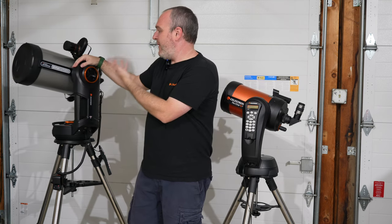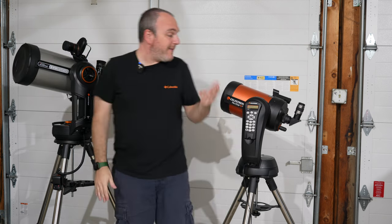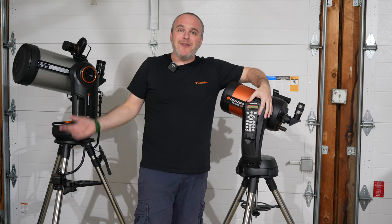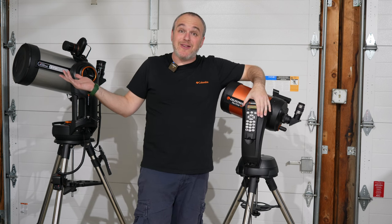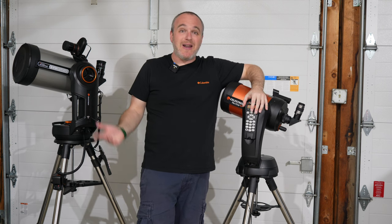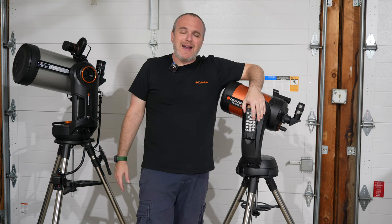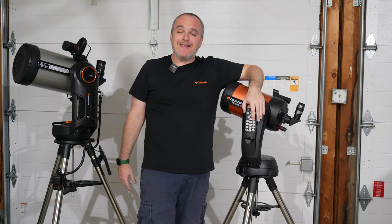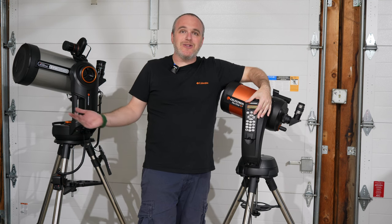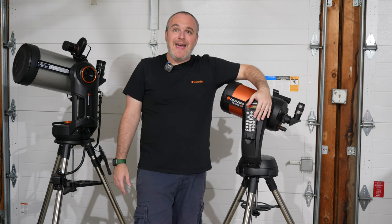Something to think about — you could put any kind of telescope you want on these because they both take Vixen plates, so they're compatible with anything that fits that grip. Thank you guys so much for watching. If you love the video, please throw a thumbs up, and even better, subscribe to the channel and hit the bell for notifications. I've got some great stuff coming up, including another Celestron telescope arriving soon. It's Orion season — go out there and look at Sirius, Betelgeuse, Rigel, and all those beautiful winter constellations. Thanks for being with me today and have a great one.